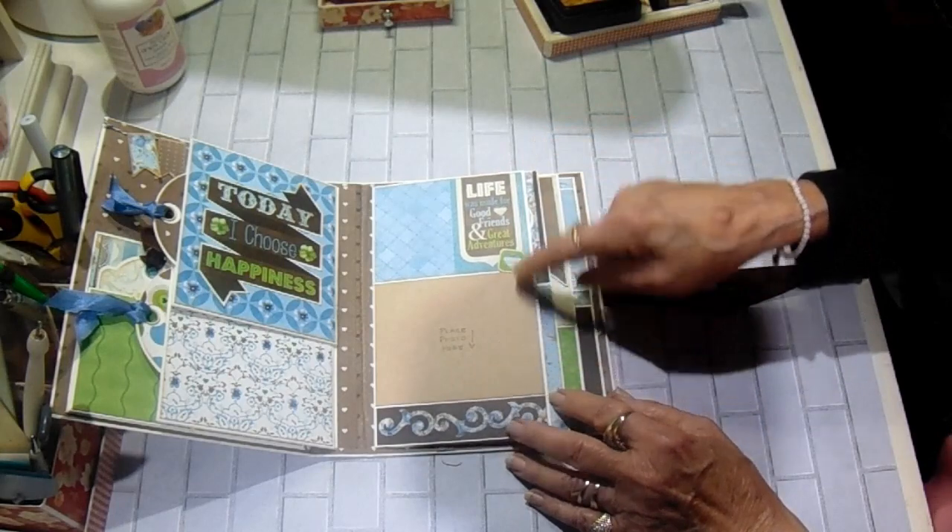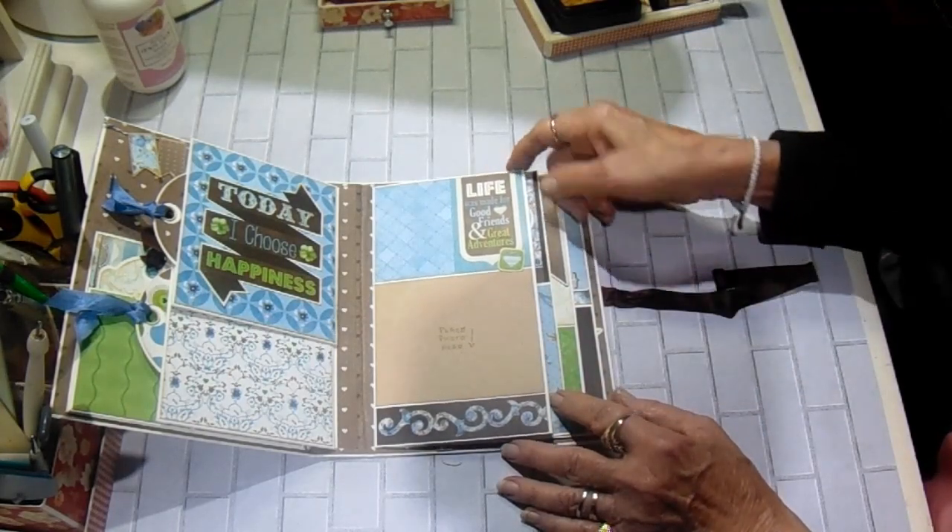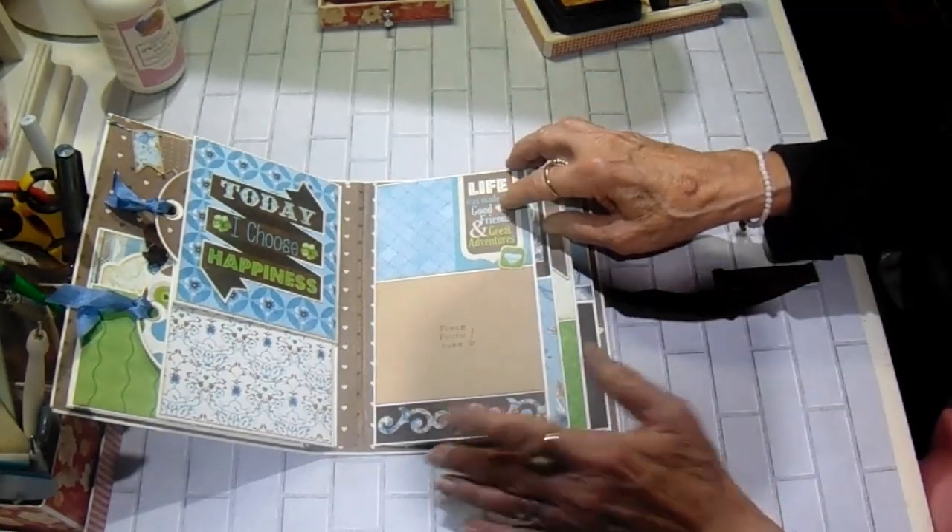This one has a photo mat here. It says, "Life was made for good friends and great adventures." And this is from one of the border sheets.